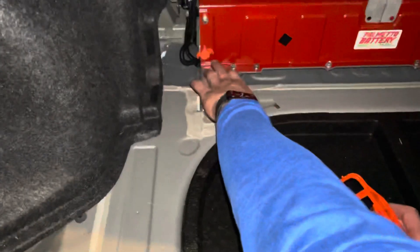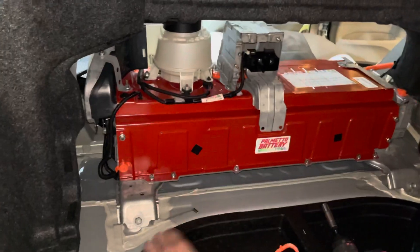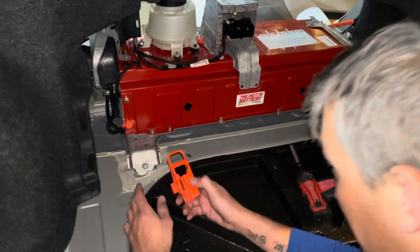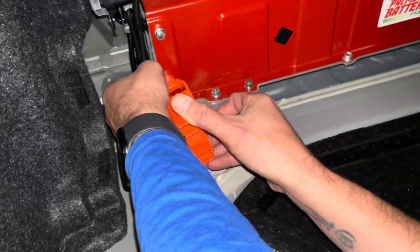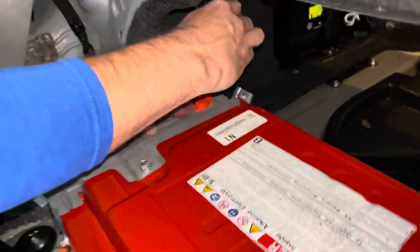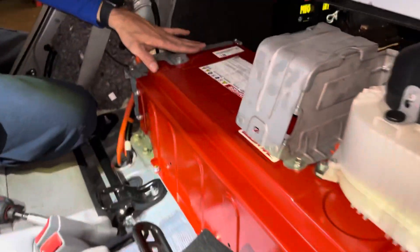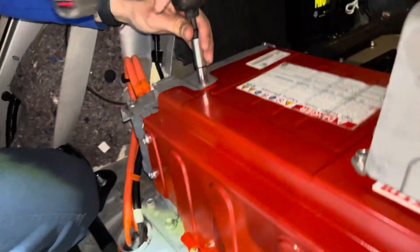First thing you want to do is remove the little high voltage clips — the orange ones. There are two, maybe three of them: one up top, one here on the side, and one on the other side. To do that, go ahead and get your service plug and use the little pins on the top to spin it — it should pop out. There's one up here that needs to be removed as well.